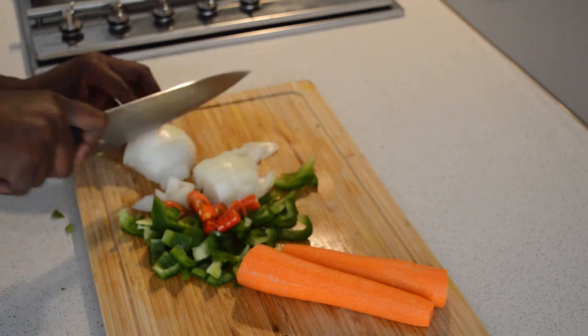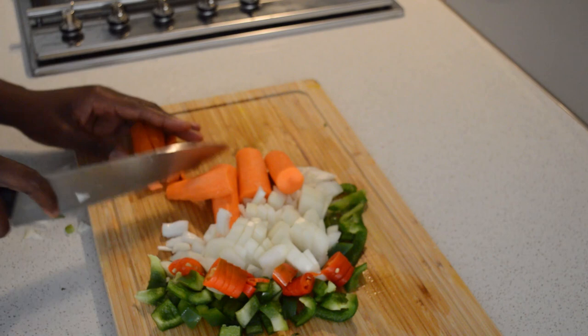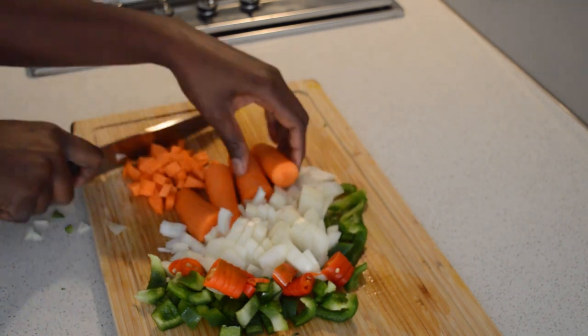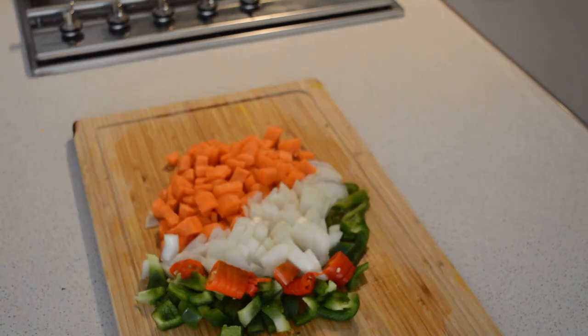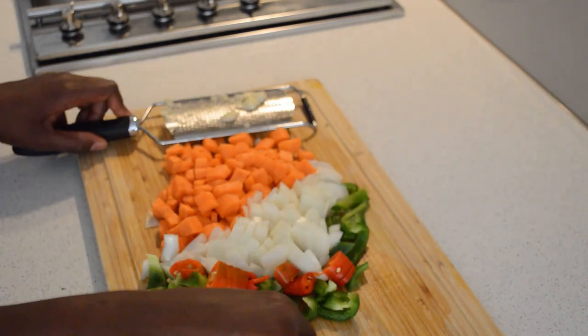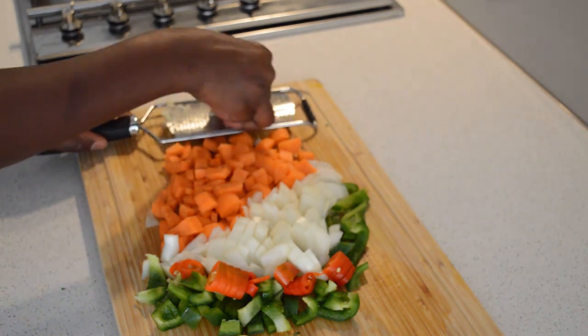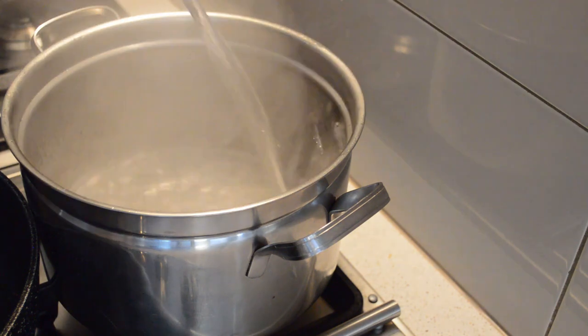While the fish is steaming, I'm gonna dice my veggies. I'm gonna sauté the onions, pepper, and carbs after steaming the fish. Mix all the things together — stick around with me, you'll see. I'm gonna dice all the veggies, grate some garlic, and then move on to my spaghetti.